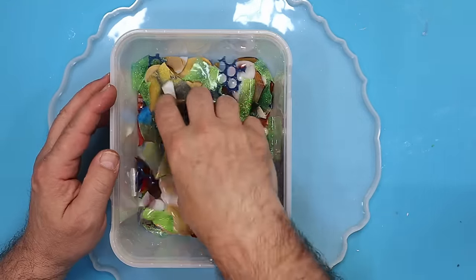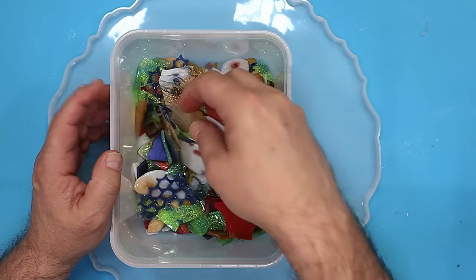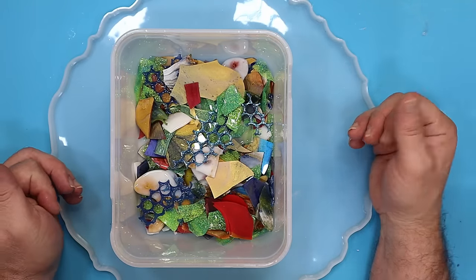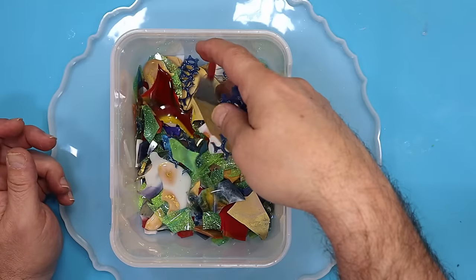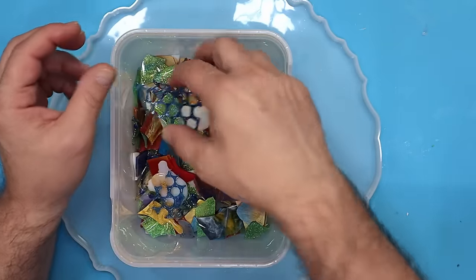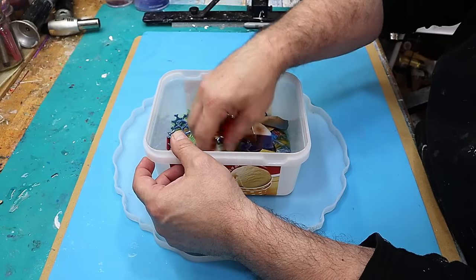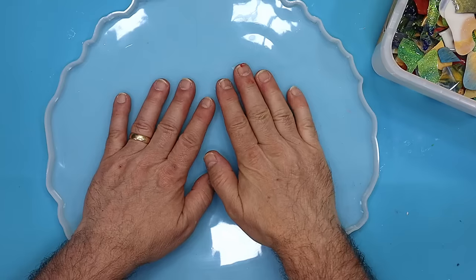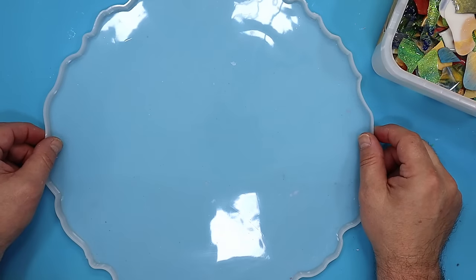Have you ever wondered what to do with all your leftover bits and drips? Well this is a great way to use them up and I've actually been commissioned to make this piece. They went through all my drips and pieces and chose these ones. I have broken them up a little bit smaller and tried to make sure they are flat as well because that's really important. And what I'm going to do is make a table for them.